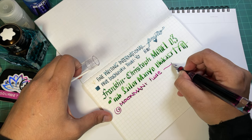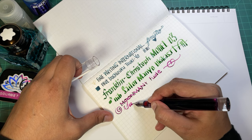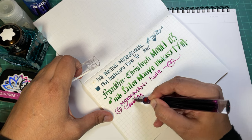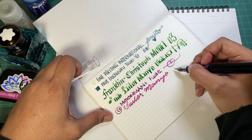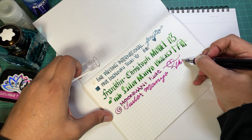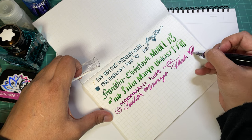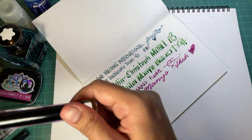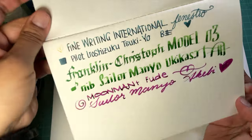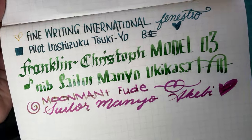This is the Lumen with a fude nib, and this ink is Sailor Manyo Aki-yugure. Very lovely - wow, that's an awful looking heart. So what we can see is this is very fountain pen friendly.